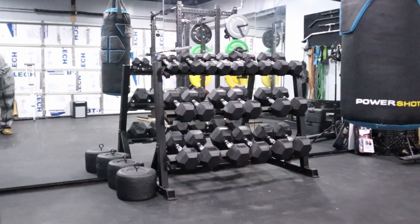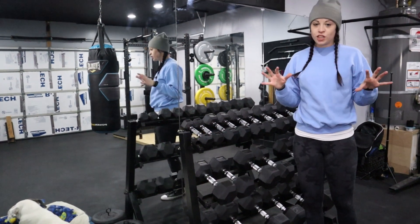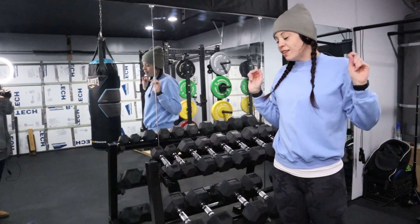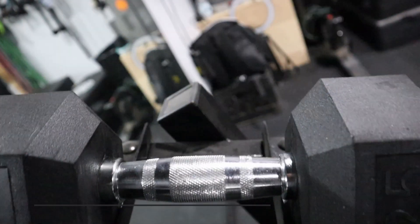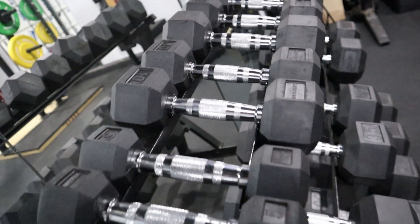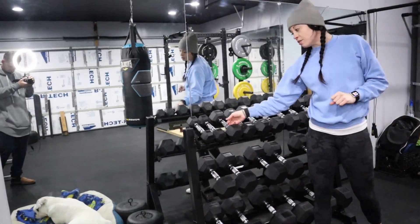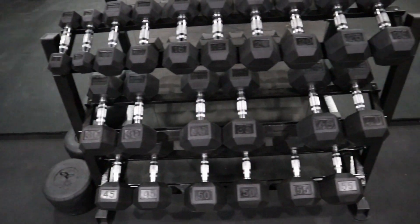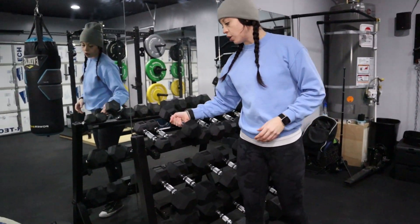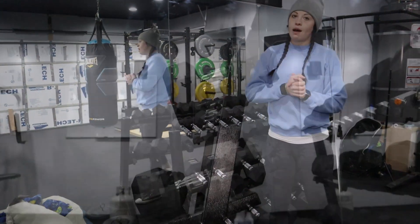We waited a very long time for these dumbbells. This was our last big purchase to kind of finish up the gym, and of course when we were ready to buy, we could not find them anywhere because the world was shut down. Luckily, striking up a conversation at a baby shower landed us these amazing dumbbells locally here in Reno, Nevada. The brand is Inspire, and we have 5 through 55 pounds — rubber hexagon shaped dumbbells with a grip on them. The rack is a CAP dumbbell rack we got off Amazon.